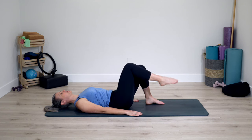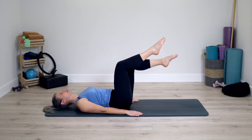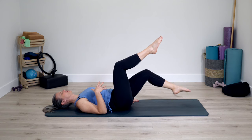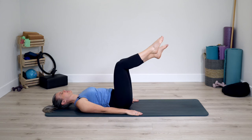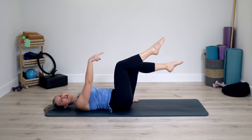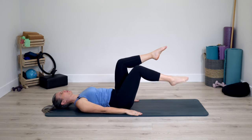Bring one leg up to tabletop position. Let your opposite leg lift to join. We go into one leg lowers down and up and switch sides. The leg may reach all the way to the floor, it may not. Go more for the sensation that just the hip is moving down and up, with the center body for support. If your toes happen to reach the mat, they're going to be really light and closer to the bottom edge of your mat compared to your body, reaching the leg a little bit further away.